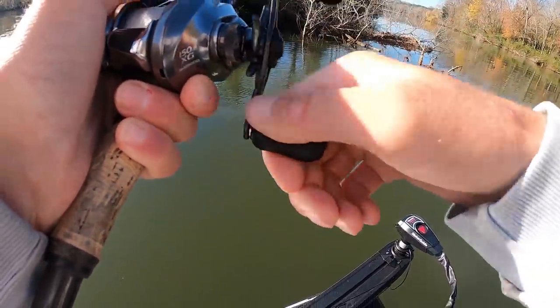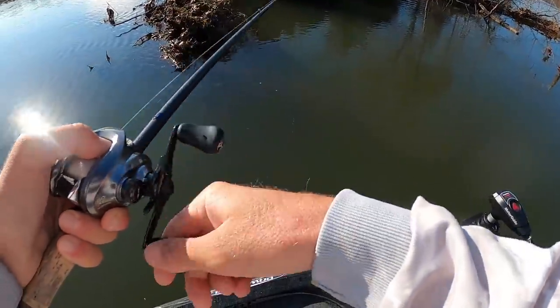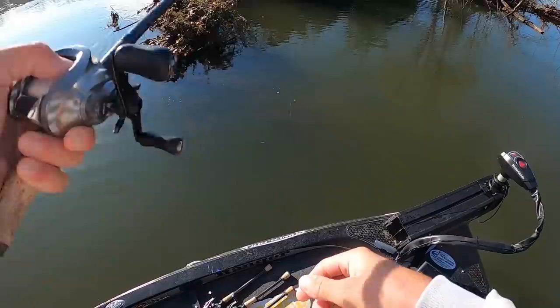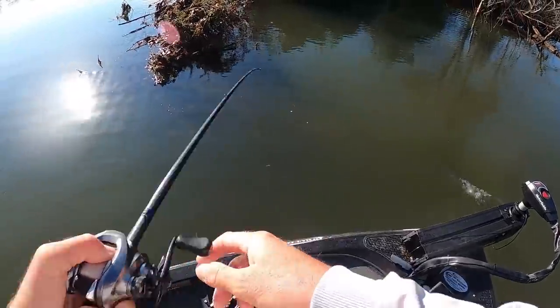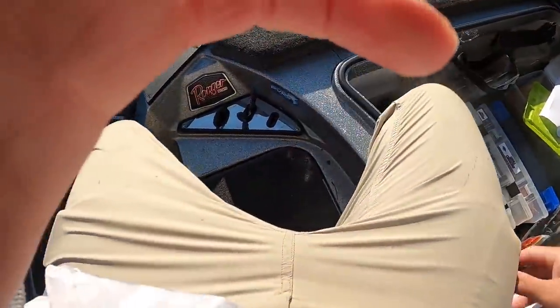I pulled him up a long way. I had him on just right before then. When I set the hook, I pulled him straight up — usually that don't mean he's big. Don't feel a little wiggling and wobbling. Had him for a second though, just couldn't get him out of there.